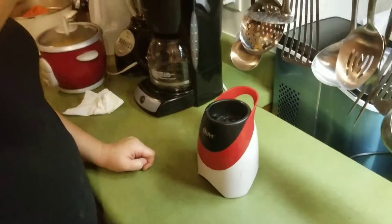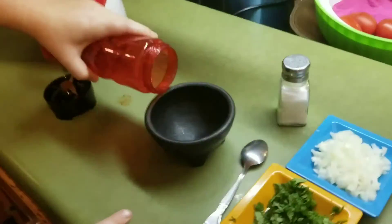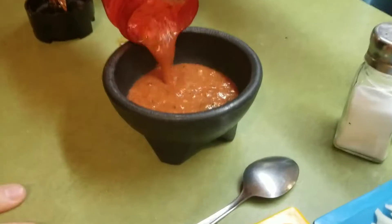Now it's done blending. It only took about 30 seconds — not long at all. We're just going to pour it right into our bowl.